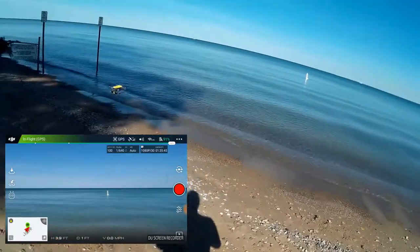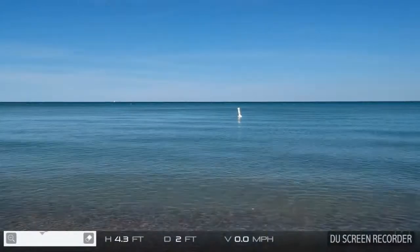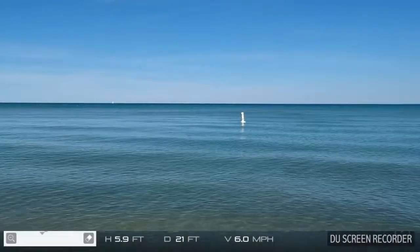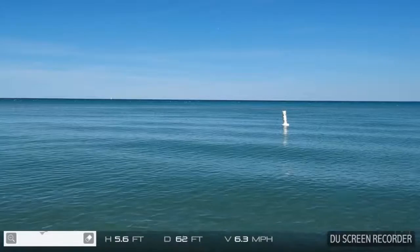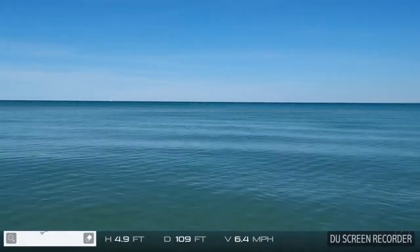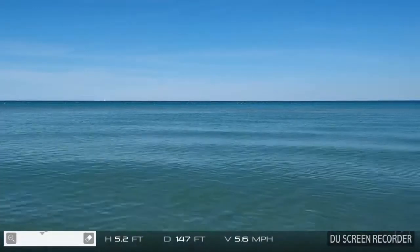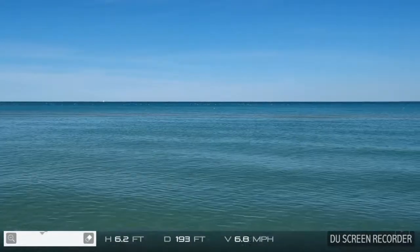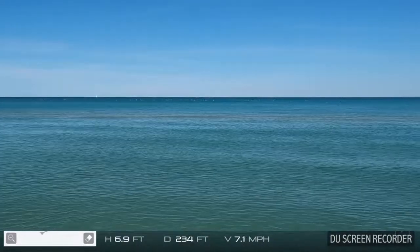So what I'm going to do is just shoot some footage, taking this guy out over the lake. I've got the PolarPro filter on, so I'm just going to take it out low and steady over the lake. Just a beautiful day. I'm only at about six feet above the water, really nice and low. You can see a sandbar I'm coming up on out there.